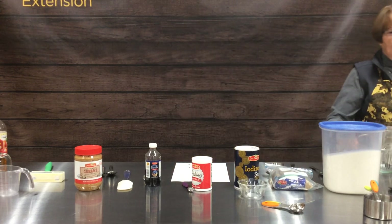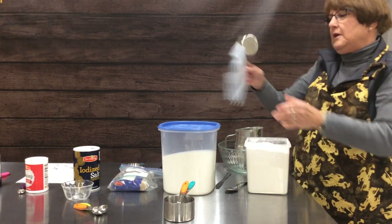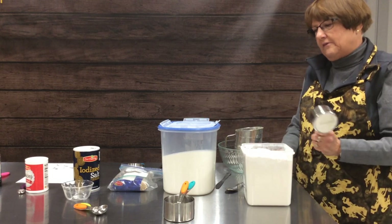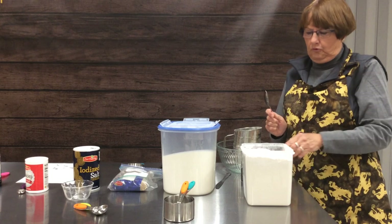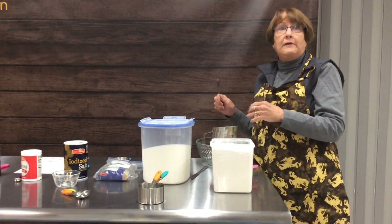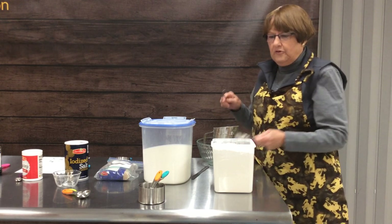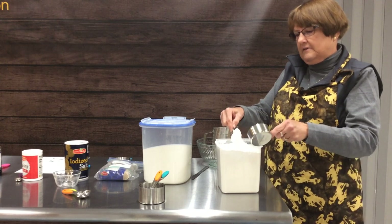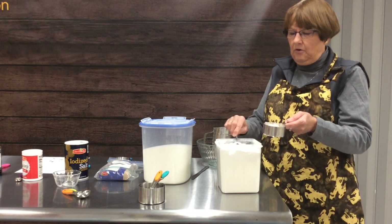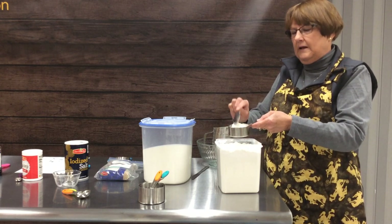We're going to start out with flour. Flour is an ingredient where you need to read your recipe and determine what your recipe wants you to do with it. Many recipes want you to measure it first and then put it through the sifter. Some recipes will have you sift a bunch of flour and then measure from there. Today we're assuming our recipe calls for just measuring and then sifting. When measuring flour, you always want to fluff it up to incorporate a little air into it and then spoon it lightly into your cup.